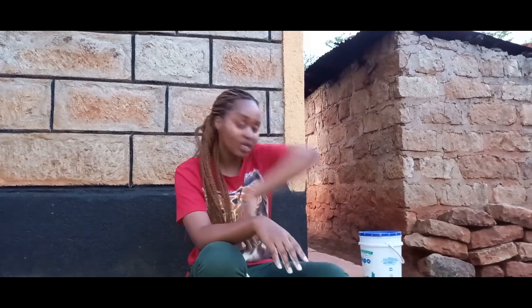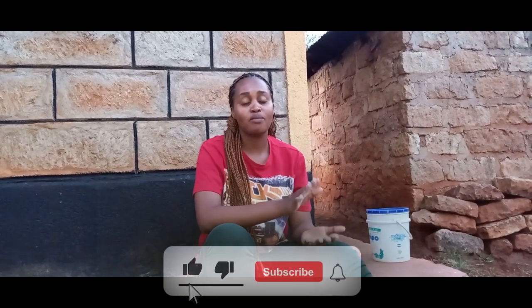Hi guys, welcome back to my YouTube channel. My name is Nzula with an H — Nzula Munyao — and I'm in the village. It's one of those days that we have a blackout.